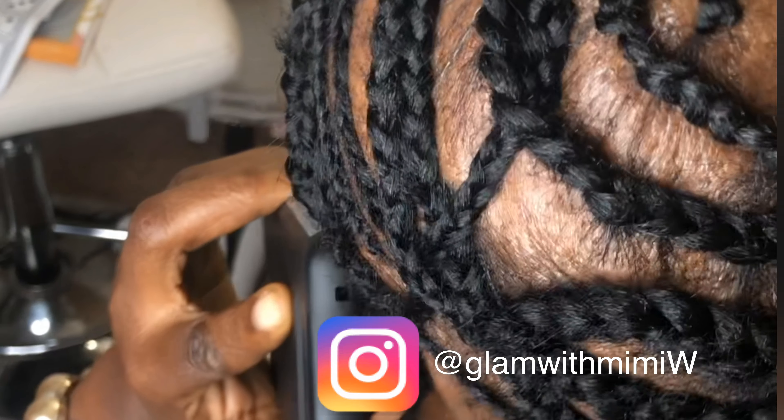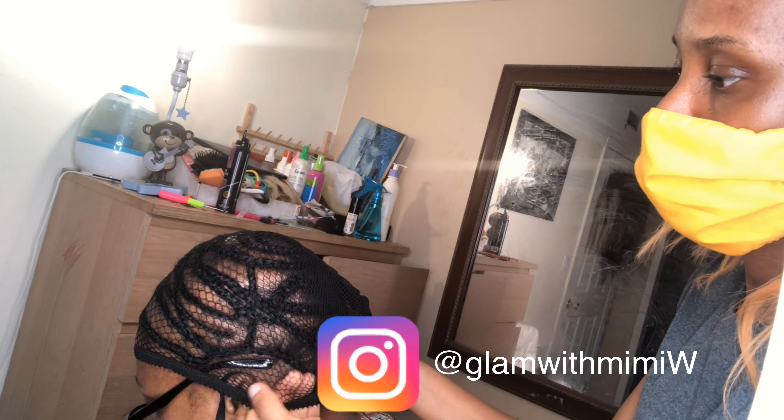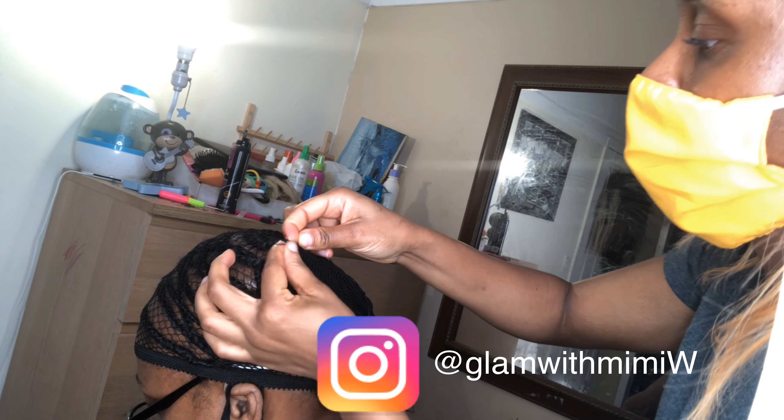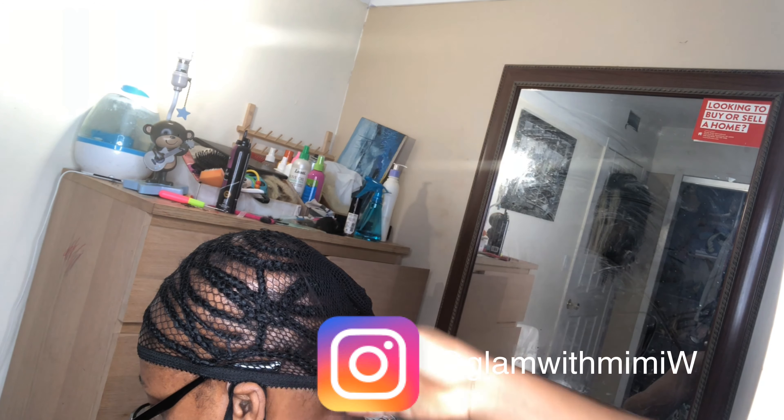Here's what it looks like all done. This next step is really important — you use a nets braids and just sew using a needle and thread, and you just sew the nets to the braids.